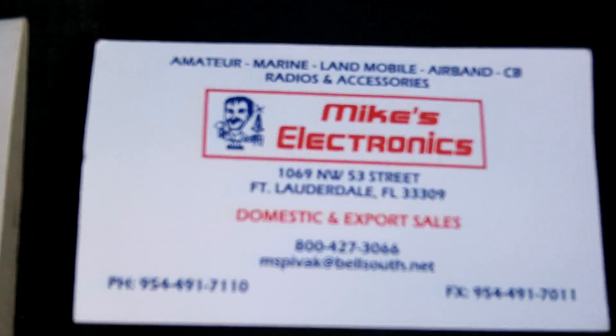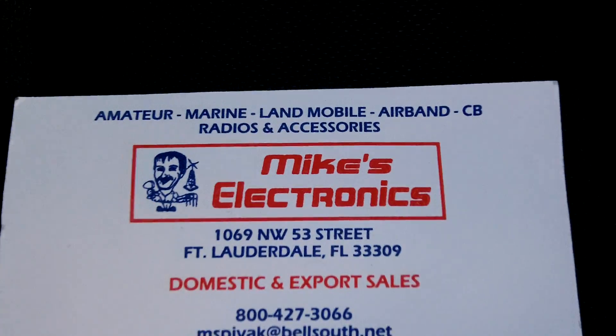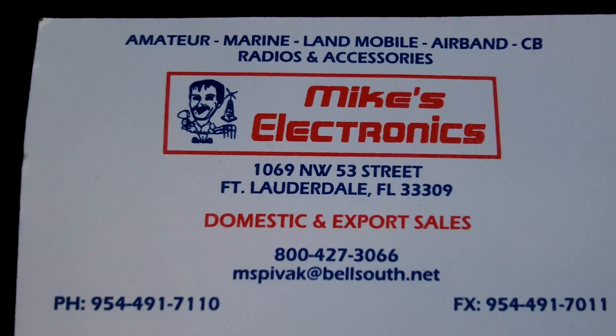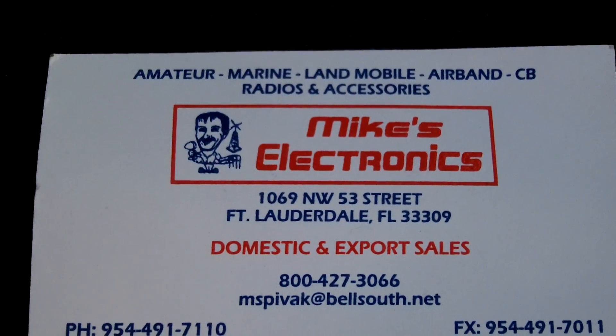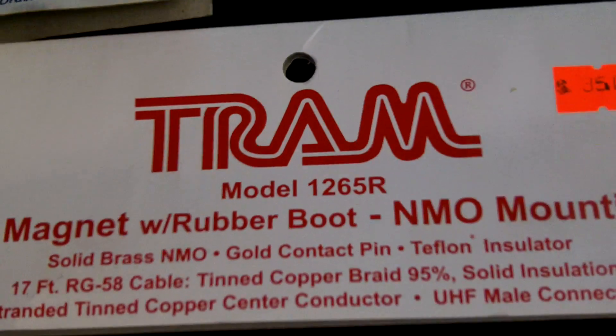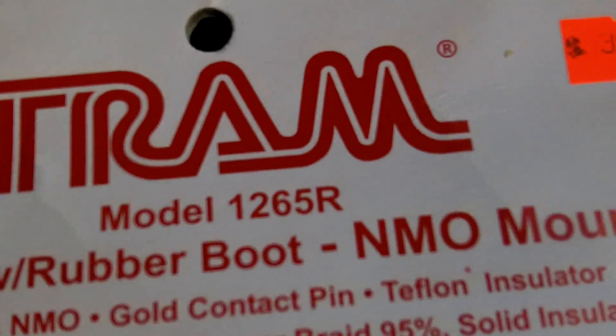Let me just lower this radio. Just to let you guys know where I picked this up — in Broward County where I am, Mike's Electronics is a real good place that a lot of people go to. There's his information.